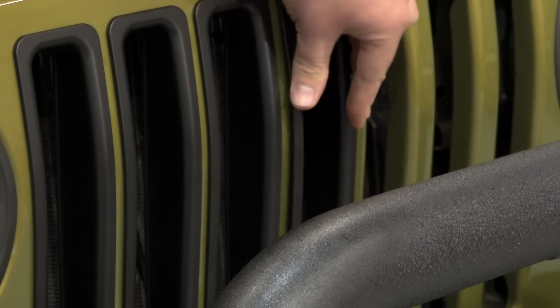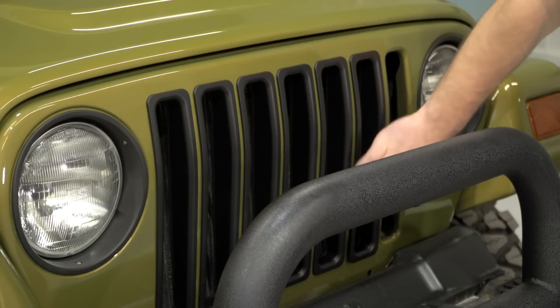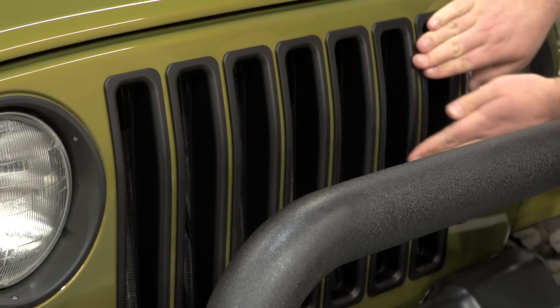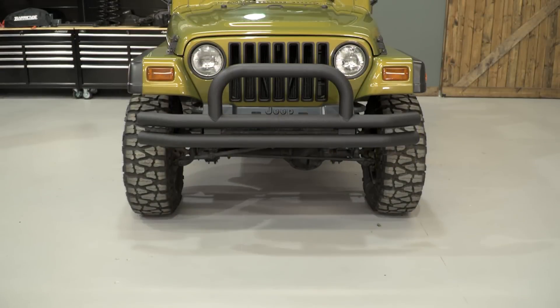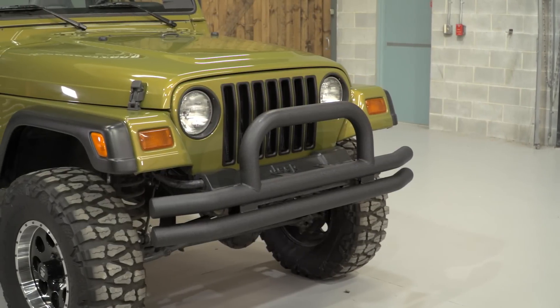Anytime you're using 3M tape to attach anything in an automotive setting, you will wanna do it when the temperature is warm or on a nice, warm, sunny day. If you try to do this in the dead of winter, the 3M will have a little bit more difficult time sticking and the grille insert may wanna pop out.